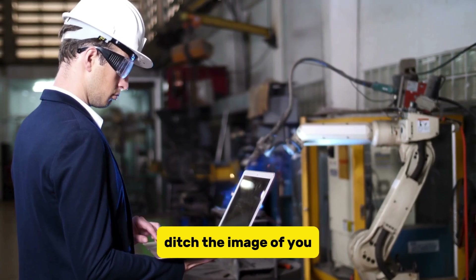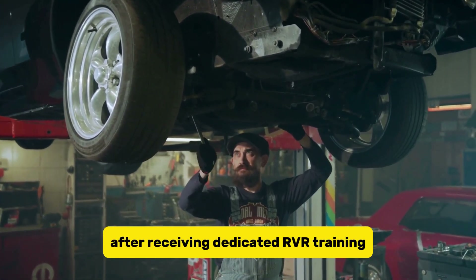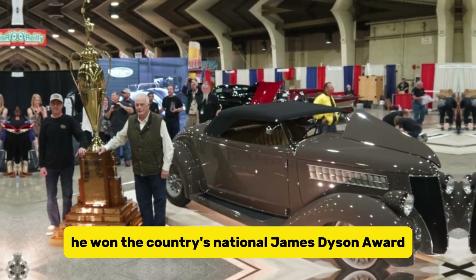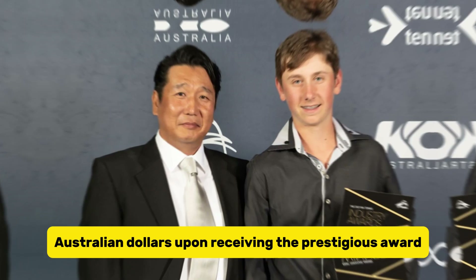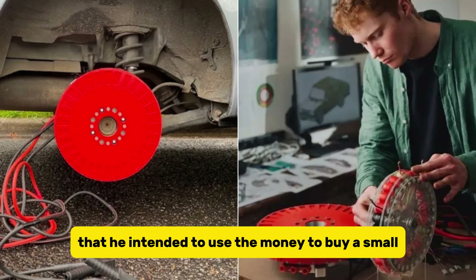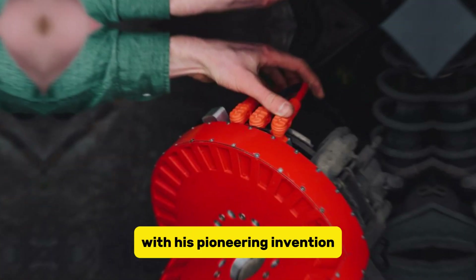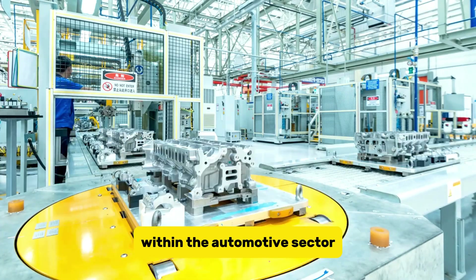As for the installation itself, Burton envisions a network of local mechanic workshops handling the job after receiving dedicated REVR training, ensuring a smooth and professional conversion process. For this invention, he won Australia's National James Dyson Award and a substantial prize of $8,800 Australian dollars. Burton expressed his gratitude and outlined plans to use the prize money to buy a small CNC machine and acquire specialized materials for constructing a functional prototype. Looking ahead, Burton has set his sights on an ambitious goal of converting a million cars with his pioneering invention, expressing keen interest in collaborating with partners within the automotive sector.